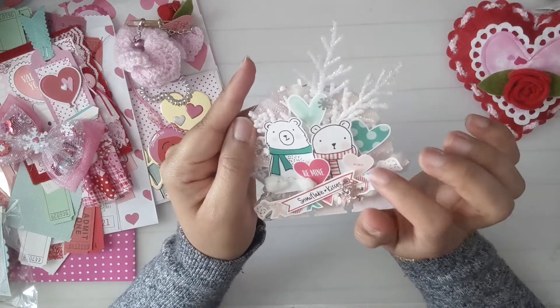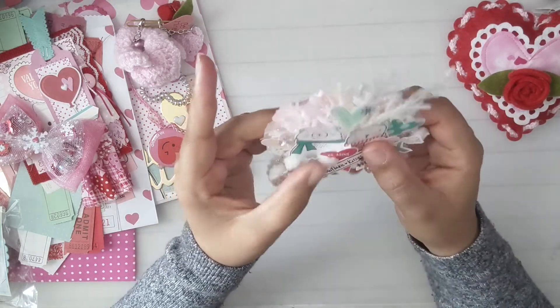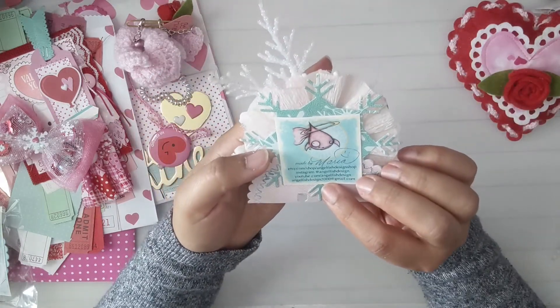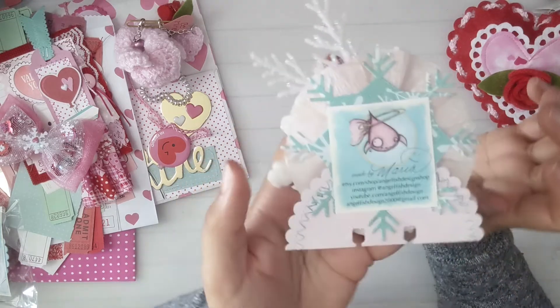It says 'be mine,' XOXO. Look at all the cute hearts — this is so cute! And this is Maria's info.